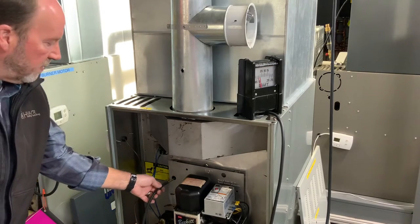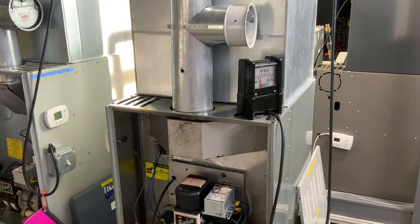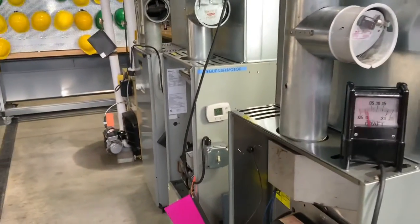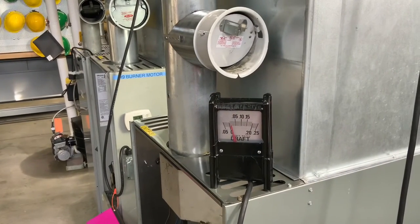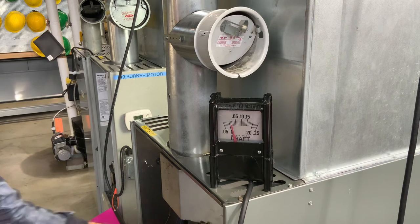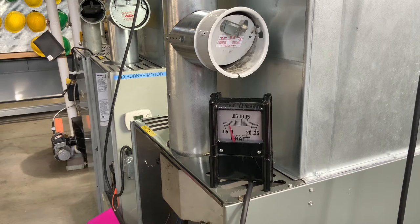I'm going to put the tube inside there over the fire, then slide over so we can see our reading. We've got about negative 0.015, almost negative 0.02. That's right where we want to be when we're doing a draft reading. If we have anything less than that we're going to get a lot of soot getting into the air. Anything more and we're going to pull a lot of that heat right out the stack, dump it right outside and really affect the emissions.